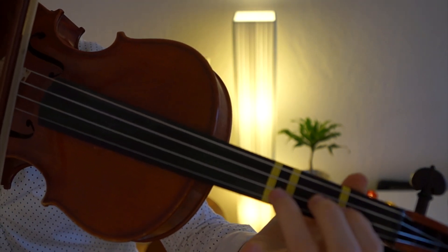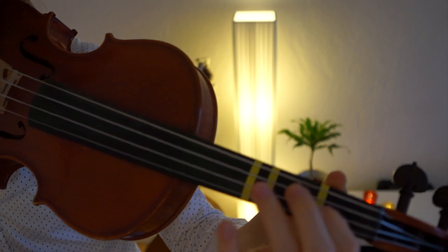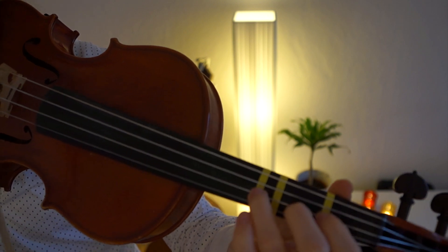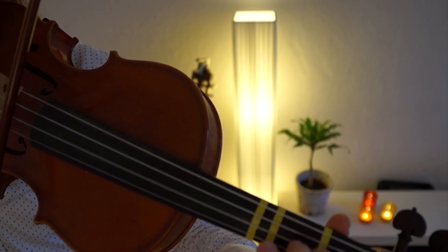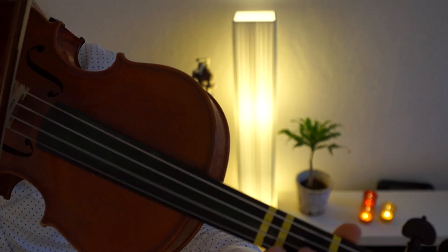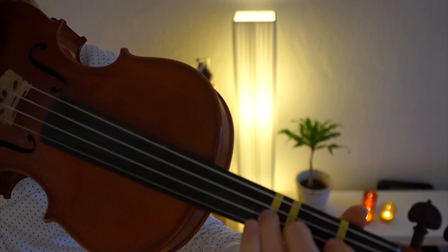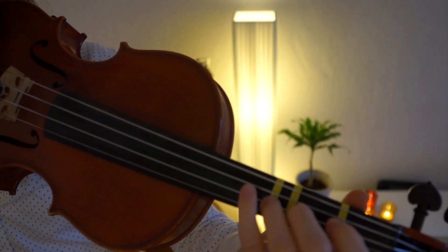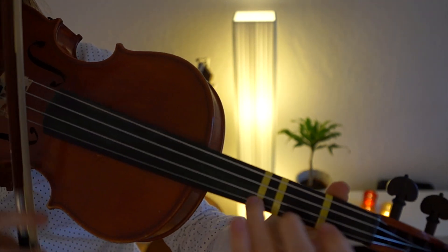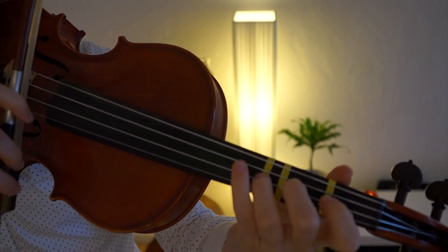Then we go on with another part. The second time you get to this part, you will play a different last section instead — you will play a long three. So we just play a very long three, and for the long three make sure to start at the beginning of the bow. With this note, move all the way back to the beginning of the bow so you will have a lot of bow to play the long note.